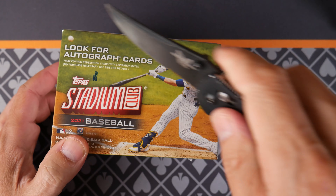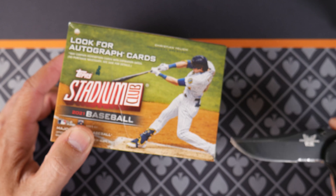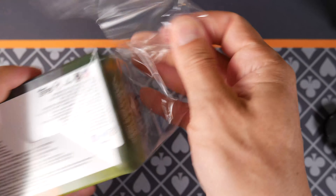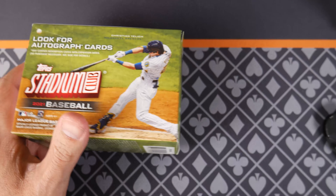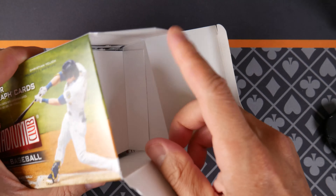We're going to very carefully find the correct place to tear this blaster open and look to see what's inside here. Stadium Club — I remember back in the 90s, Stadium Club always had some great photography. Kind of famous for that. Glossy, which at the time was pretty cool. And they've kind of stuck with that.